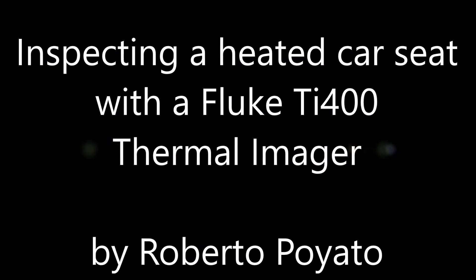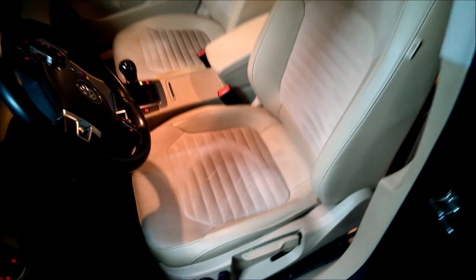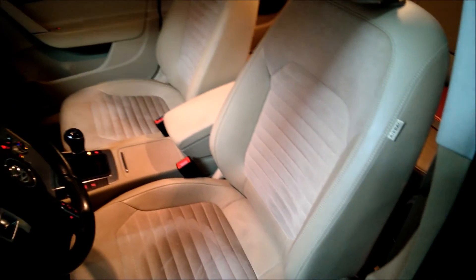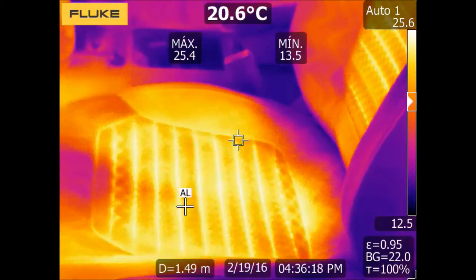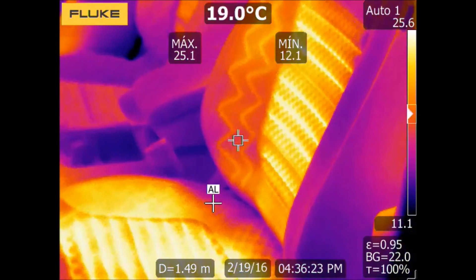Hello, my name is Roberto Pogliato, and in this video I will show you how to verify the heated seats of your car. Obviously, we can inspect them visually and could feel the heat with our hands, but it is much better to use a Fluke TI-400, like the one I am using in this video, to perfectly see the resistance that heats up the seats.